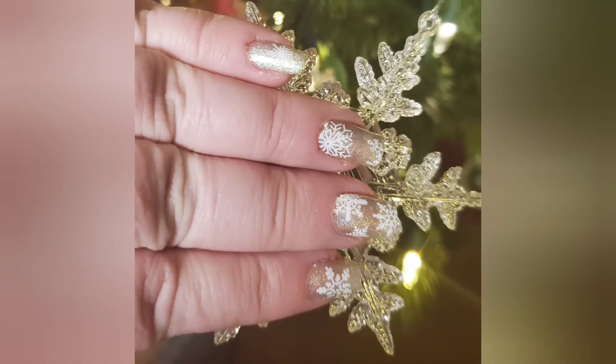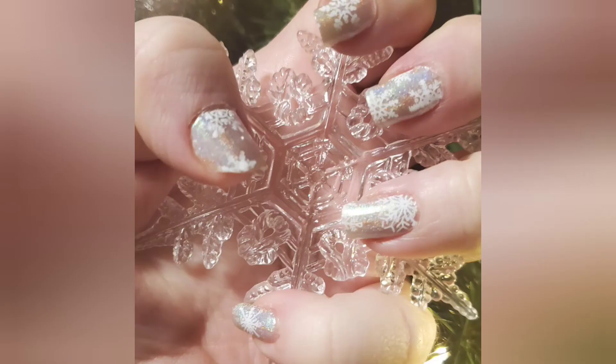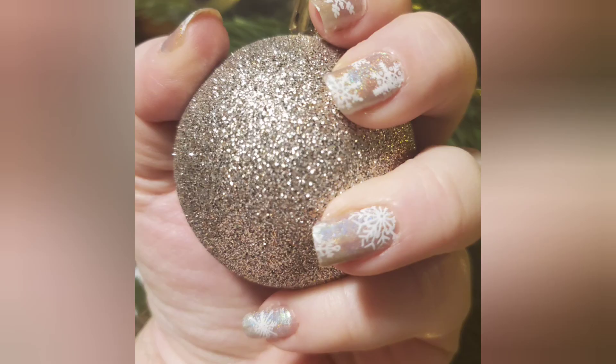As promised, here is a quick manicure using Baby It's Cold Outside — loving it. Hit it out of the park again, Jill. Until next time, don't forget to subscribe.